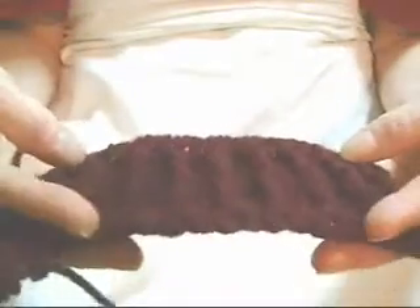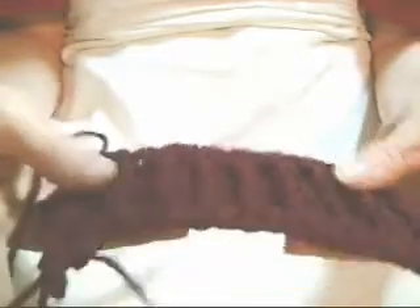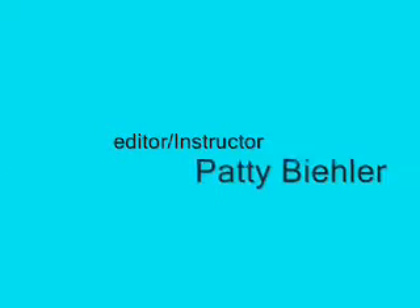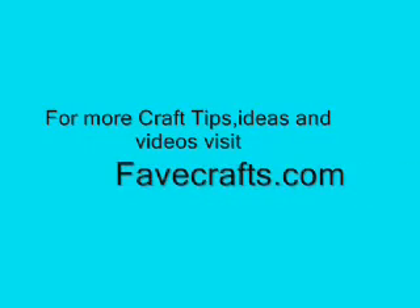So, I hope this helps you. I hope I've helped you learn a new stitch. Enjoy. This video is brought to you by favecrafts.com. For more craft tips, ideas, and videos, visit favecrafts.com.